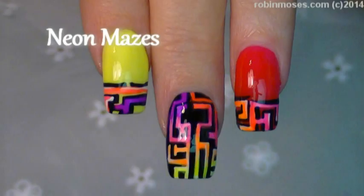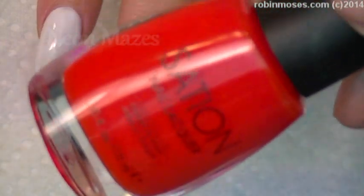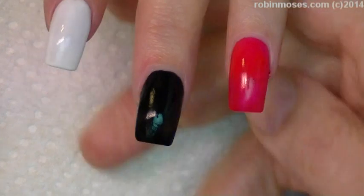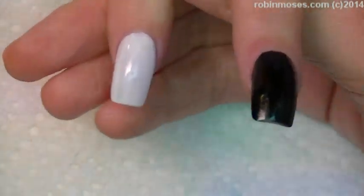Hi, this is Robin Moses and I'm here with Evil Client. I am starting out this tutorial with Sation Class Flirt, which is a bright red, black by Wet n Wild and white by Wet n Wild, and I'm going over with a yellow, a neon yellow.